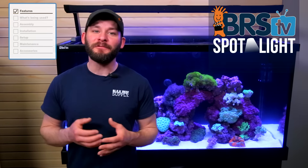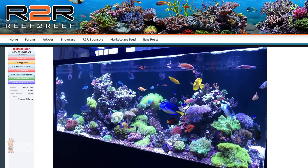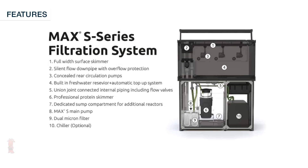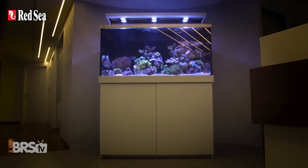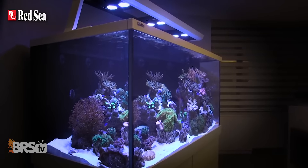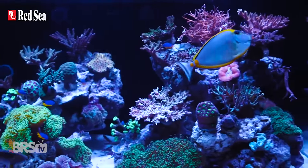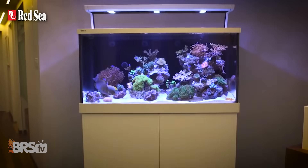Complete reef setups that include pretty much everything you need except for the water, rocks, sand and corals, offer reefers a very simple solution to creating a stunning reef tank without the hassle of needing to shop for all the individual components like lighting, flow, skimmers, auto top offs and more. That means you can spend less time wading through the sea of reef gear options and get to watching your tank grow and mature without second guessing if the equipment you chose is right for the goals you're trying to achieve.